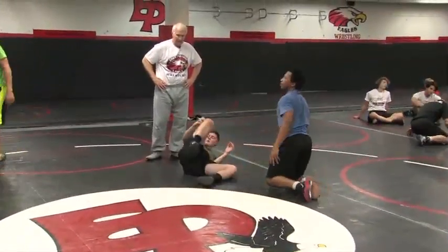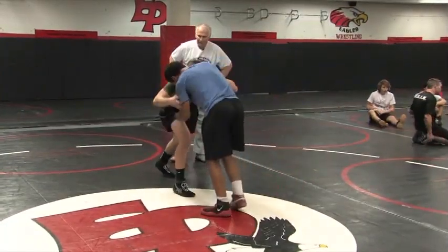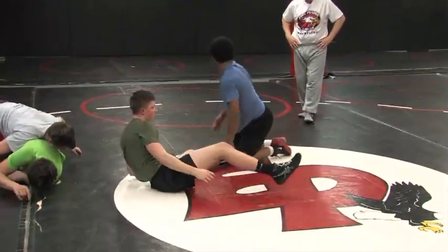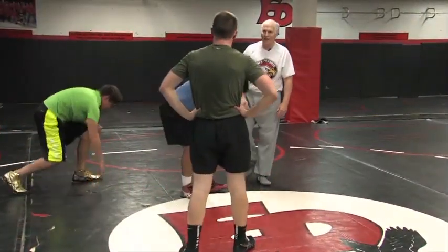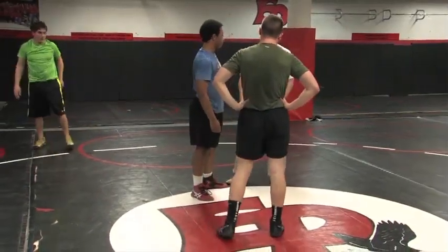That's better. Do it again. What I always try to do is get a piece of the mat, because then I know I got the heel. Once you start reaching here, it gets tough.